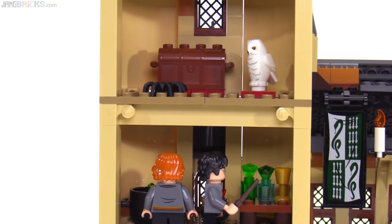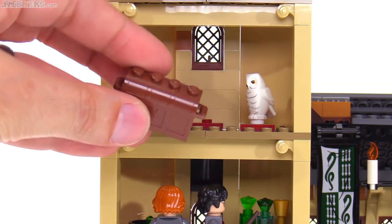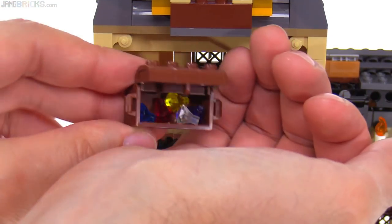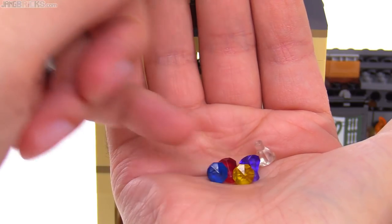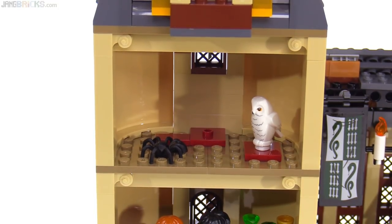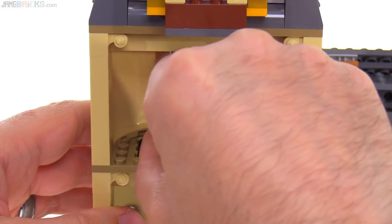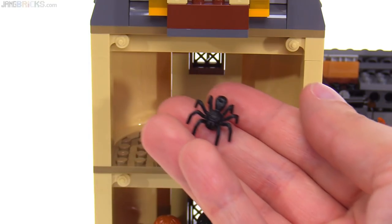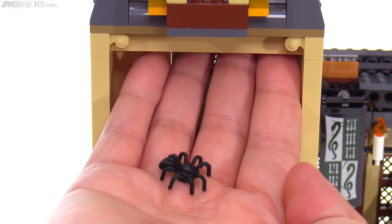Hedwig is hanging out up there. The treasure room is in basic reddish brown, and inside are gems in five different colors. If the two bluish ones look similar, it's because they are — one is technically purple and the other is dark blue. You also get the newer style of spider mold in regular black. It really gets stuck in there if you put it down onto a plate where it fully fits in, but it's a pretty realistic looking thing, especially in black as it kind of scurries around in your hand.